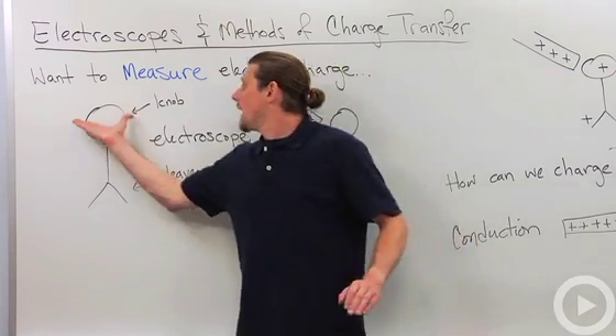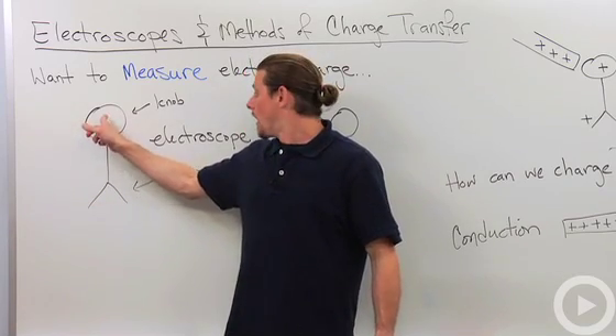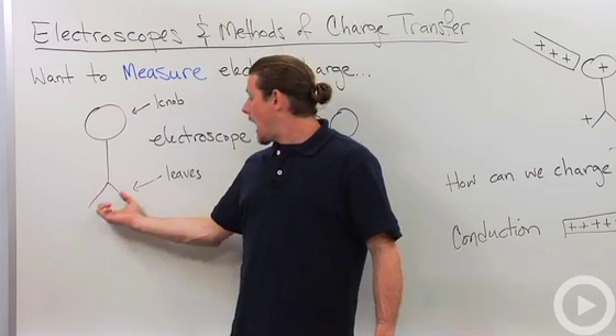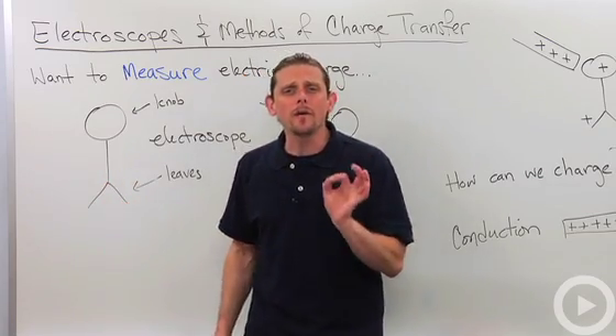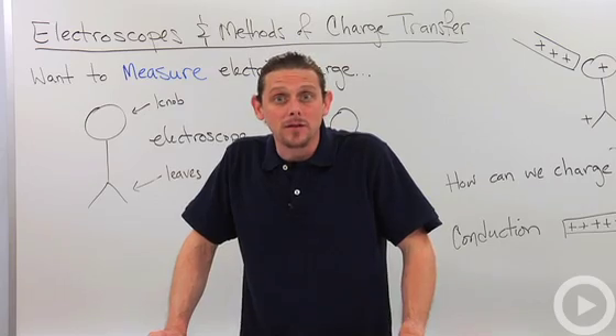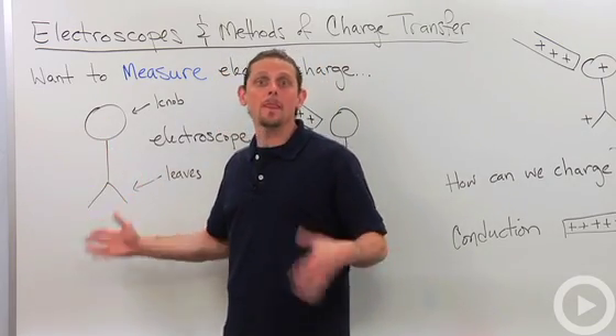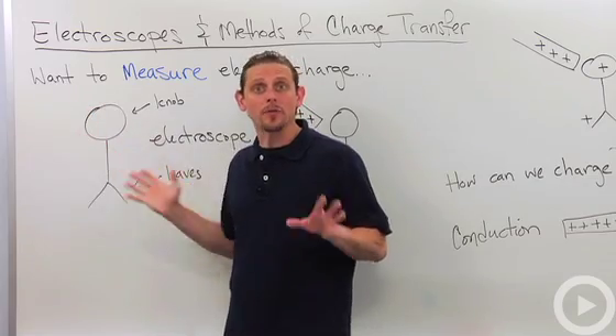An electroscope is a piece of metal that consists of a knob, a long wire, and then two very, very thin, usually gold foil leaves. They're all connected — they're all wire — and that means charge can flow freely through them.